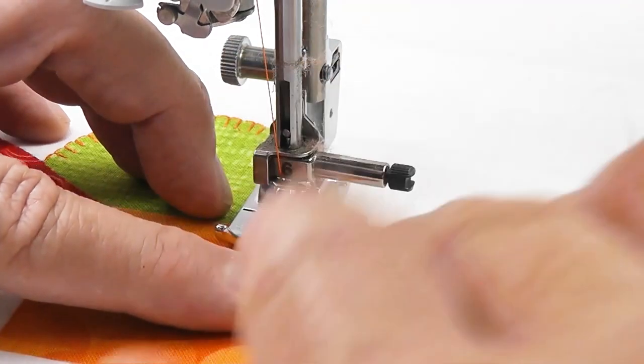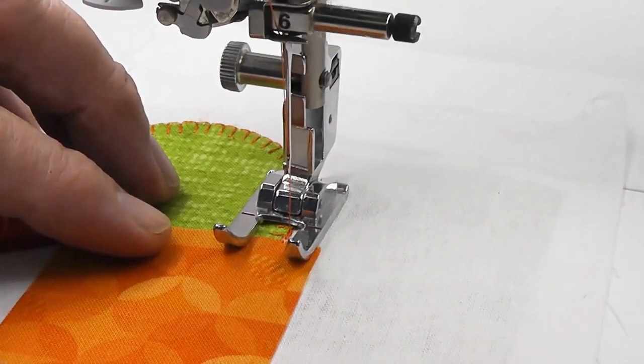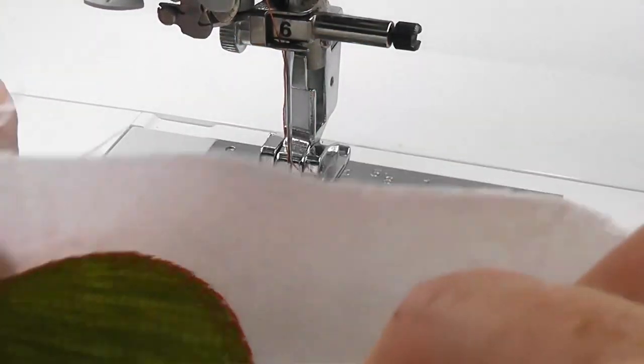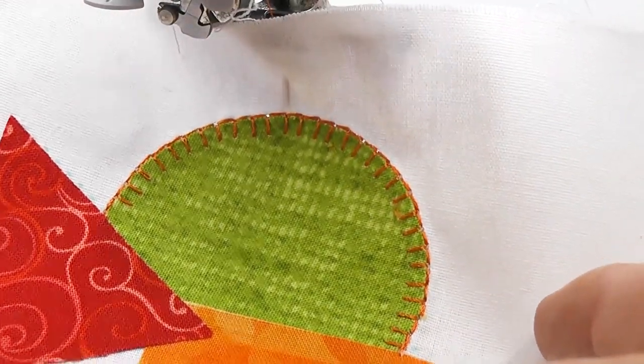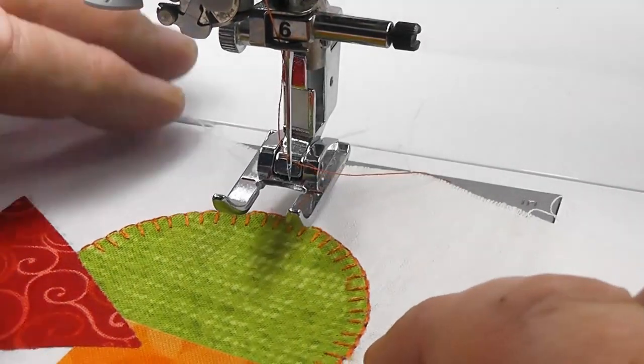I'm just coming onto that fabric there — it's fine. And I'm going to lock off the stitch. So there we have it, and there's our stitch looking quite nice and quite square off the edge.